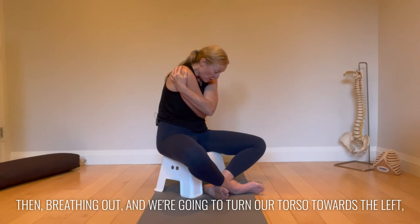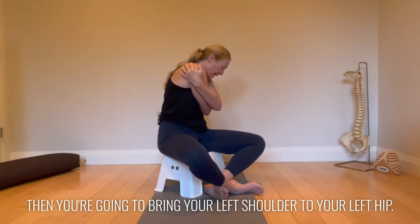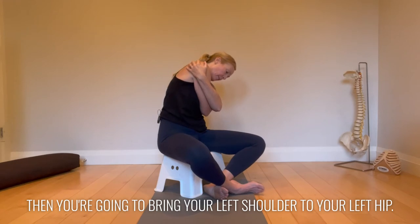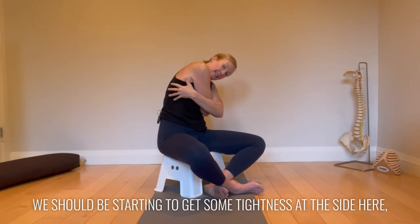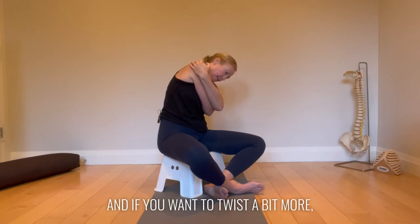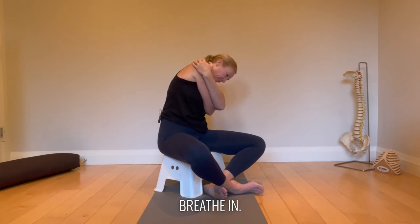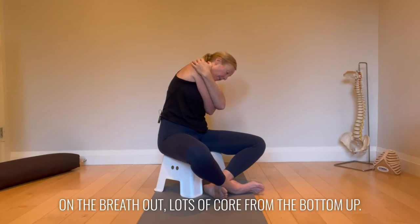We're going to turn our torso towards the left, then bring your left shoulder to your left hip. You should be starting to get some tightness at the side. Use that breath in — expand. If you want to twist a bit more, go on a hunt. Where are you the tightest between side bending and rotating? Target it. Breathe in, and nice on the breath out — lots of core from the bottom up.